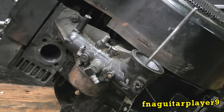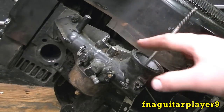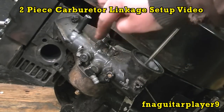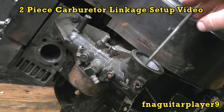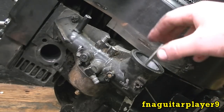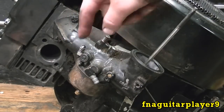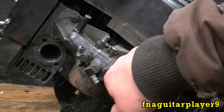I had a couple requests to do this video. I have a video on your newer style two-piece carburetor that joins right here in the middle — I'll put it up at the top and you can click on that and watch it. It's very similar; all your mechanics work the same, it's just everything is in a slightly different spot. On the new style your throttle plate is vertical instead of horizontal like this, and the same for your choke plate.